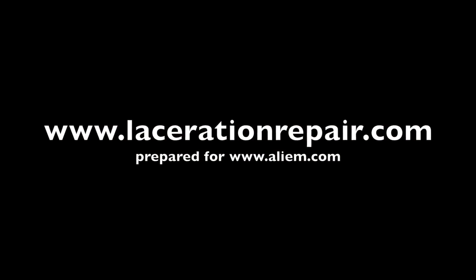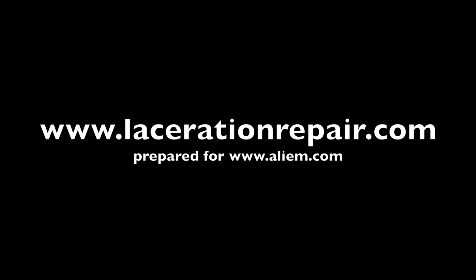For this and other videos on wound care, visit www.lacerationrepair.com.